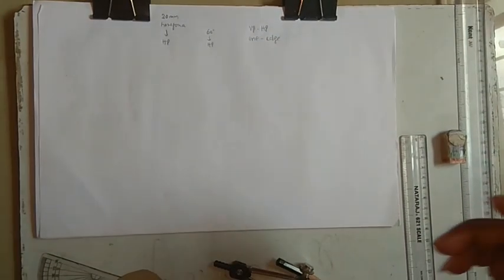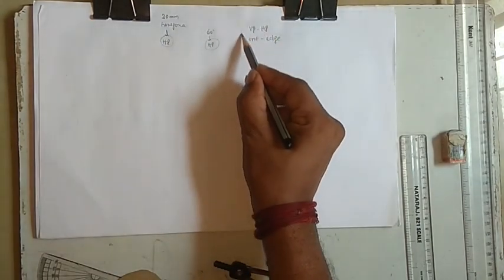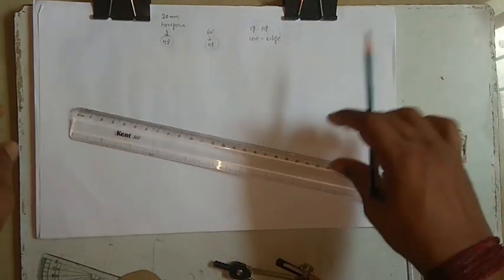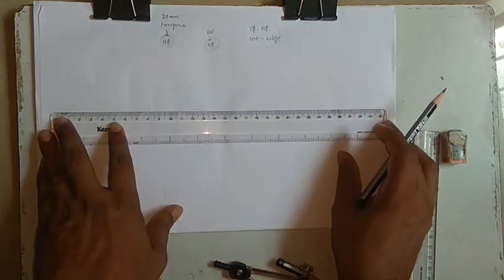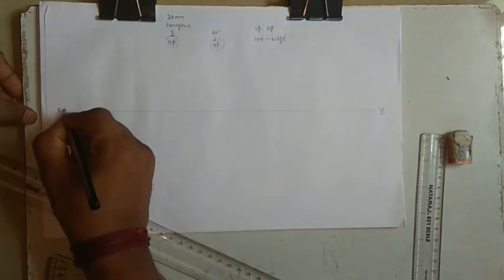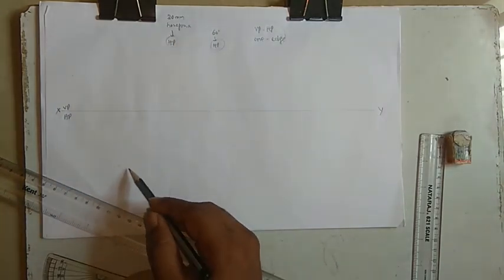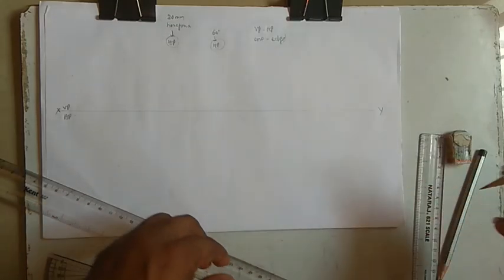Normally we do problems where it rests on HP, inclined to HP, and touches both reference planes. We have one more method by which you can solve this very easily. So we'll start from the top itself — the typical way. We'll take an XY line and label VP and HP.